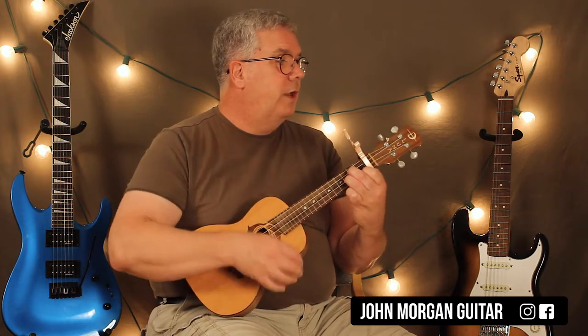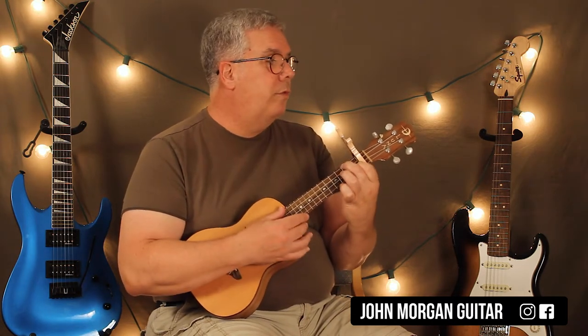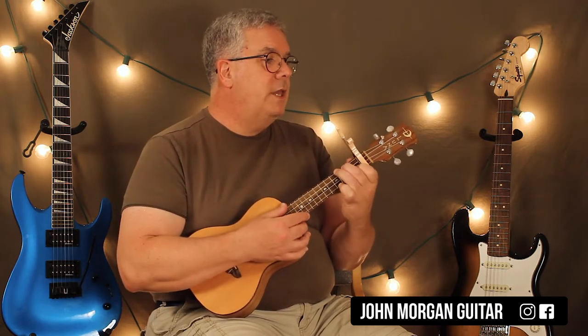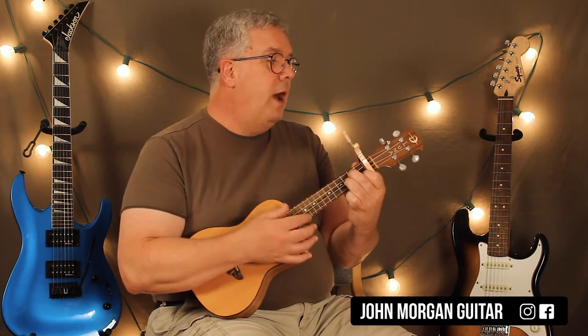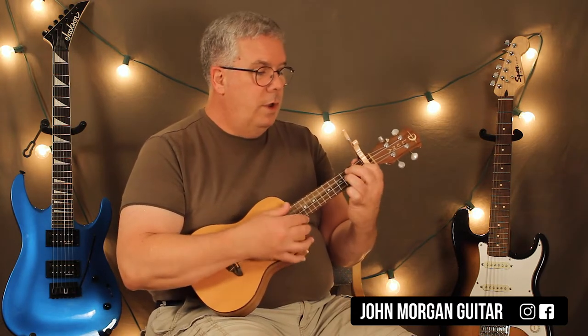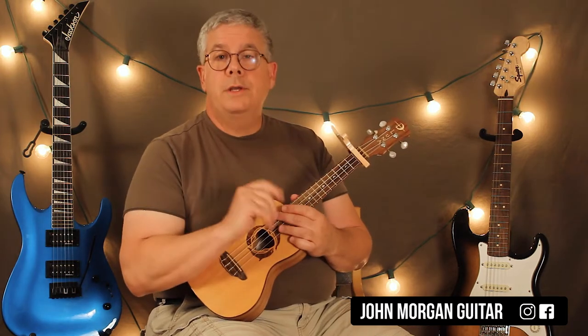The verse is G minor, to an E flat, to a B flat, to an F, strumming them each just once. Repeat: G minor, E flat, B flat to the F. And then E flat, G minor, F, F again, E flat to G minor, and then F, and then his friends said. So that's the whole verse to the song. The rest of the song is ridiculously simple.